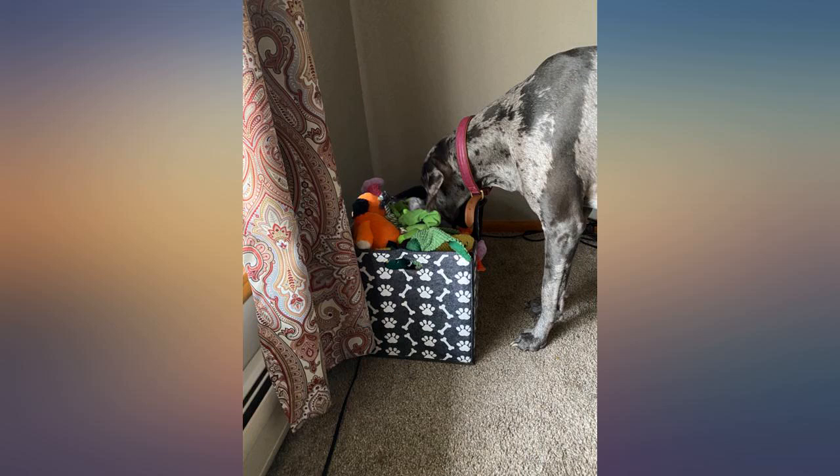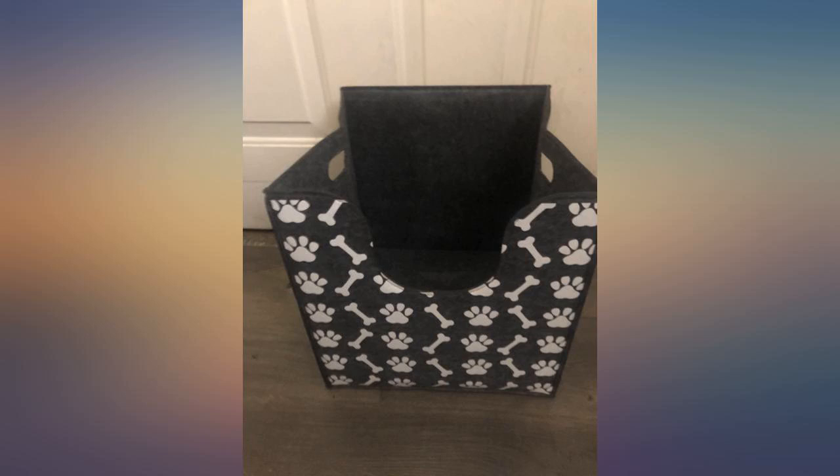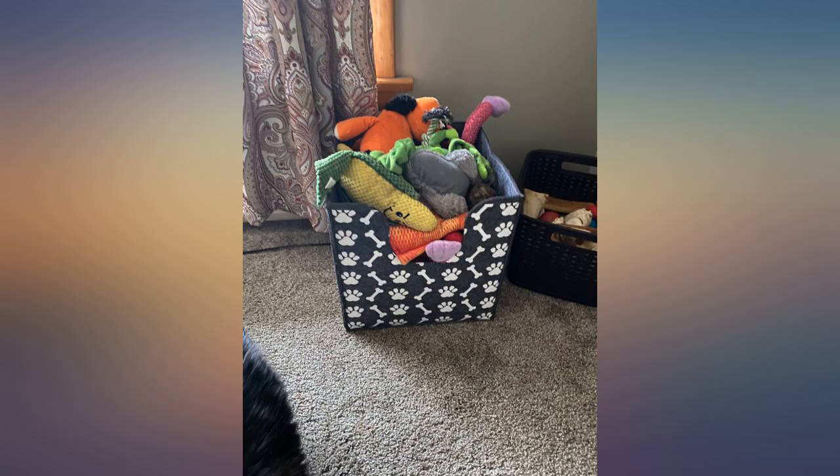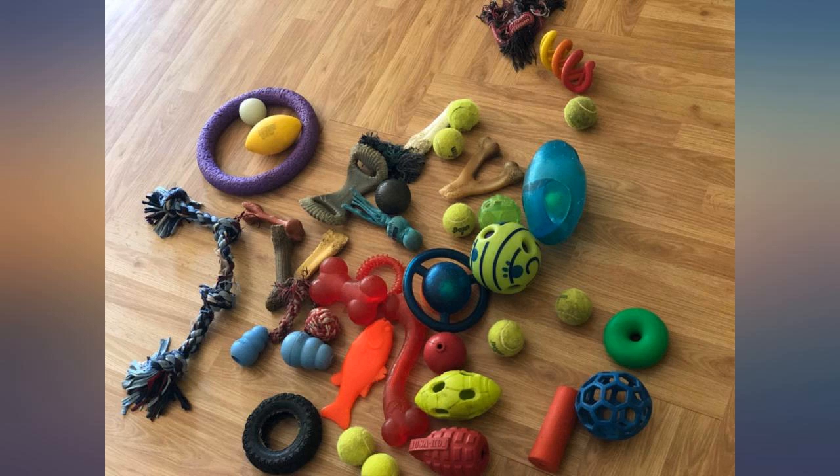My main issue is the bottom. I had thought there would be a flat hard lining to it, similar to the sides, but alas, there was nothing. The bottom is soft and folds in on itself if I don't fill it up, hence the one star deduction.